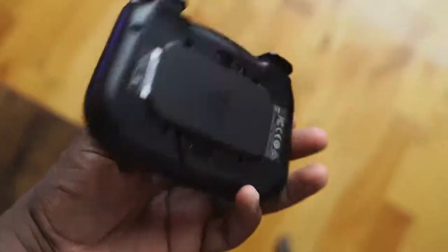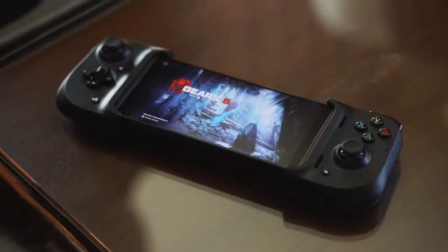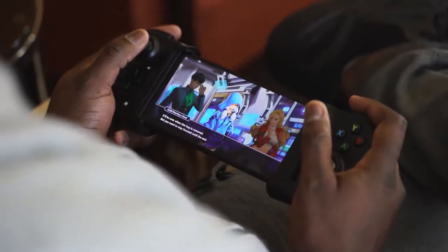But here comes the Razer Kishi. The Kishi first saw it at CES 2020, and this looked like it was taking it to the very next level. It kind of reminds me, when you have it with your phone docked in, like a Game Gear. If you remember that, that was a really cool gaming device. This kind of looks the same.